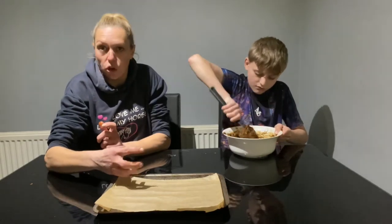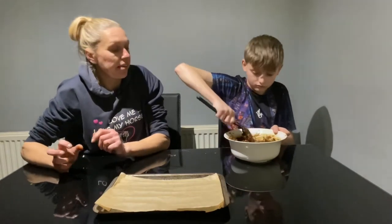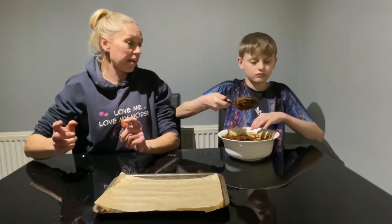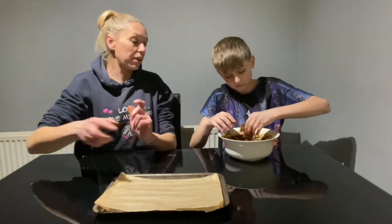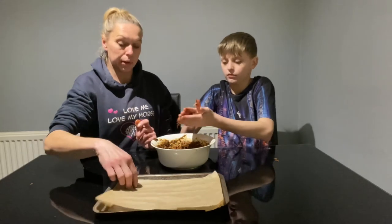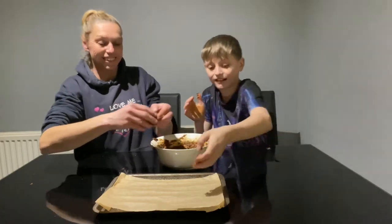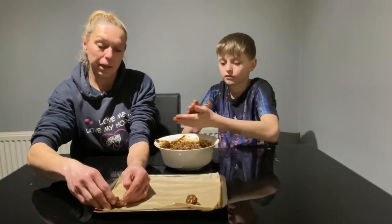How long it takes to cook depends on how big you make your treats. Because it's got a lot of molasses — which is a lot of sugar for the horses — I want to make little treats. Right Lewis, you ready to get your hands dirty? Just do little balls, roll them, and then put them on your baking paper.